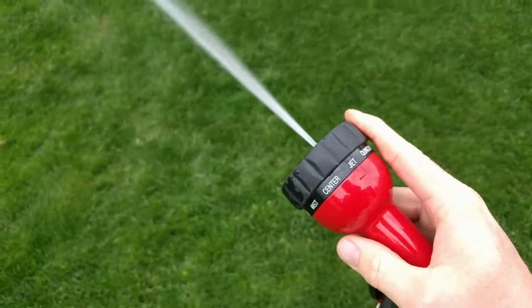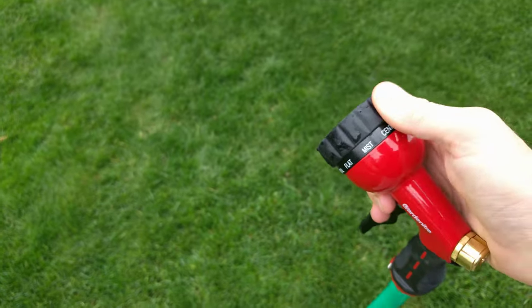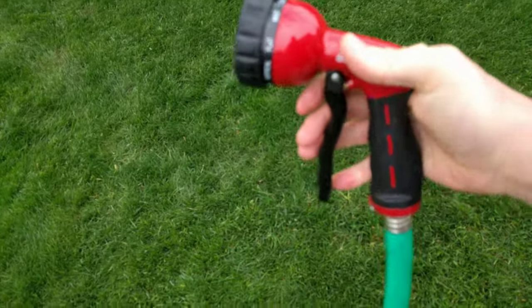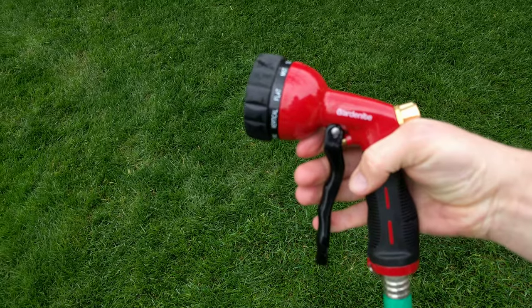Kind of cool. We've got a jet — good distance — and we're back to the center. So there's all the different options with this garden spray nozzle. Feels nice and solid in the hand. I kind of like it and I think you will as well. I highly recommend.